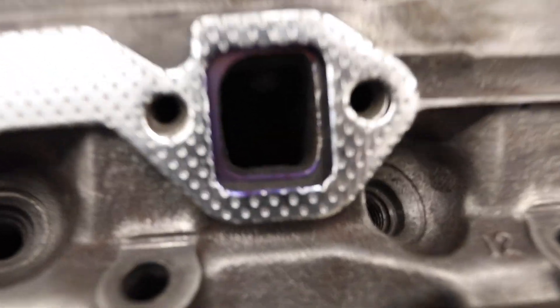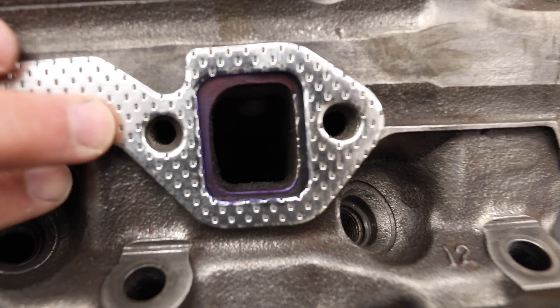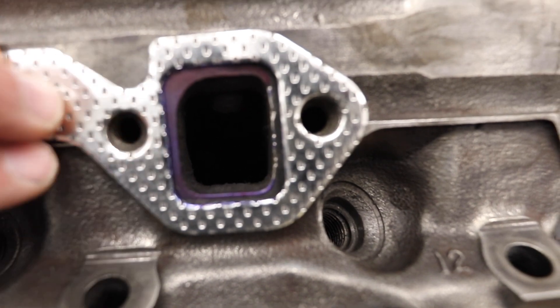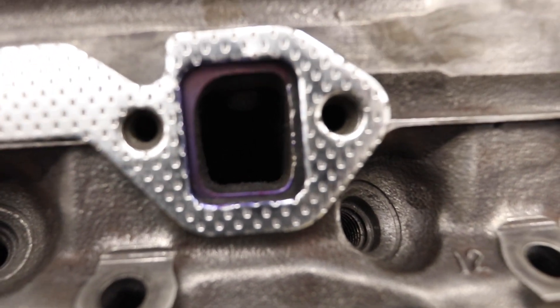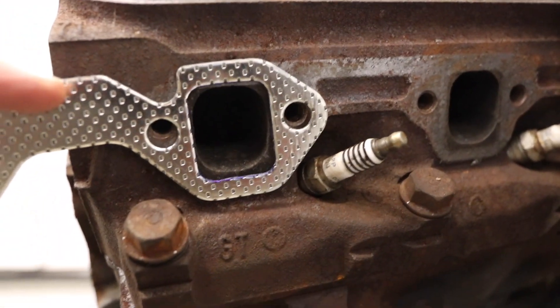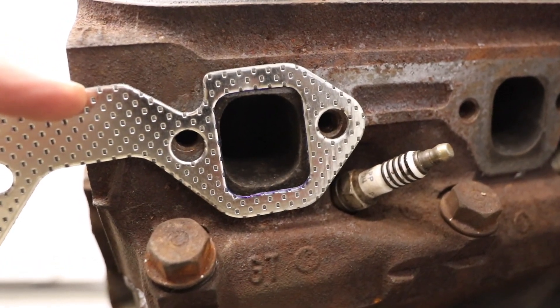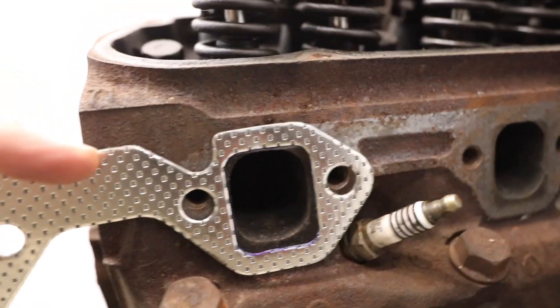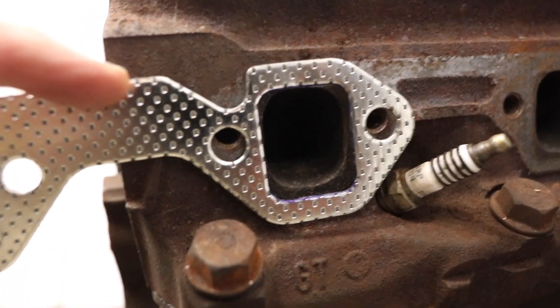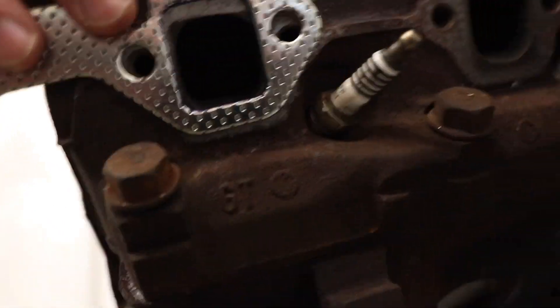I'm going to walk you over to my GT40 heads. Just make a mental note of the size of the standard 302 exhaust port on the head compared to the gasket. Here's a GT40 head, and you can see why these things are so sought after — major difference in the exhaust port size.